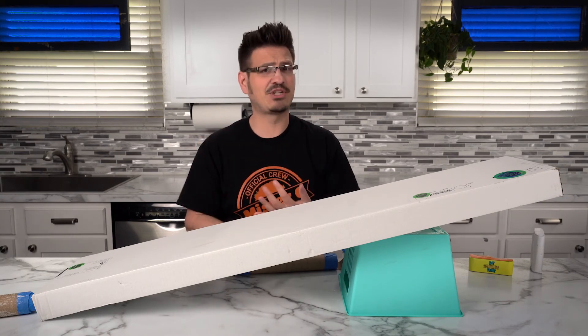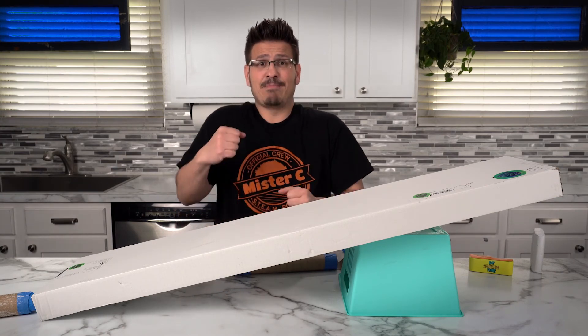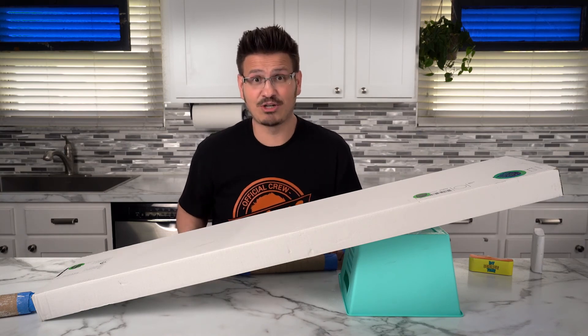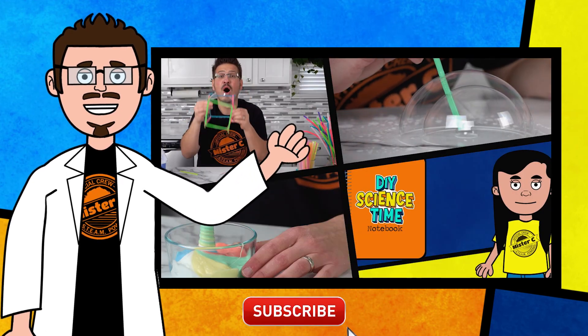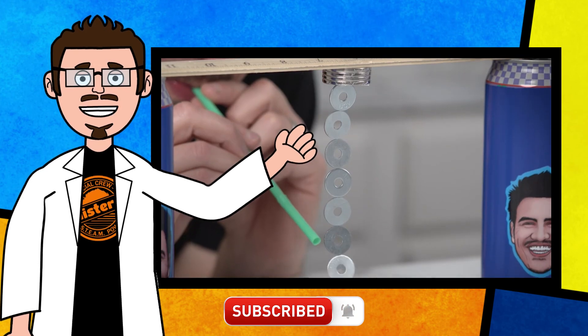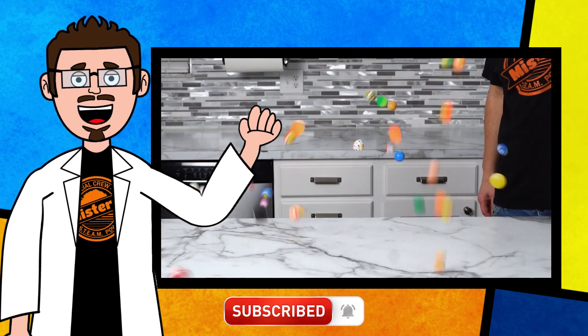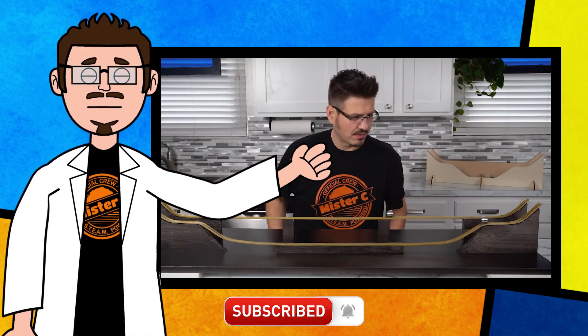Have some fun, make some changes, modify it, enjoy, and most importantly, get moving — because an object in motion always stays in motion. Thanks for being part of our crew today and checking out this short clip from DIY Science Time. If you like this clip and you want to see more exciting science, check out the full versions right here on the channel. Be sure to subscribe and stay tuned for more exciting DIY Science Time.